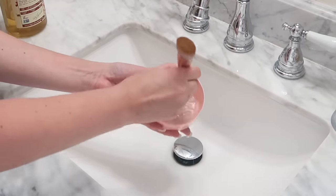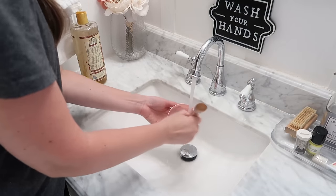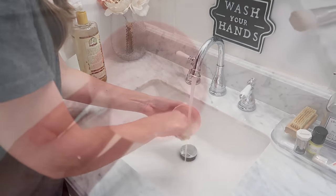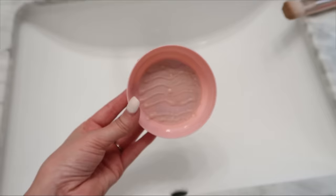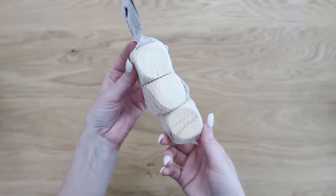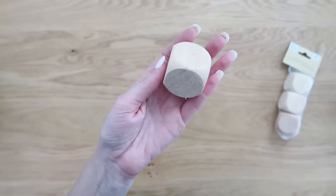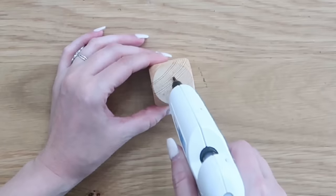I use a little bit of castile soap in the dish, add some water, and use that to clean my makeup brushes. You can do something very similar to clean your art and paint brushes too. Once I have my brushes good and scrubbed, I clean out the dish, add fresh water, and restart rubbing those brushes to get them clean. Let them dry, let your dish dry out, and you can use it over and over.